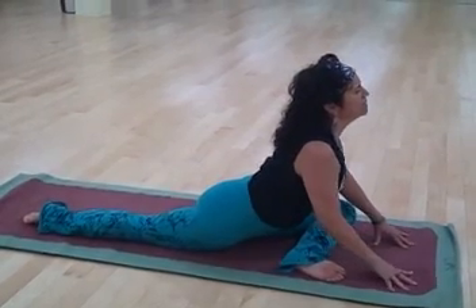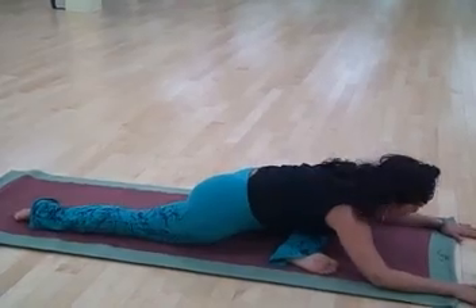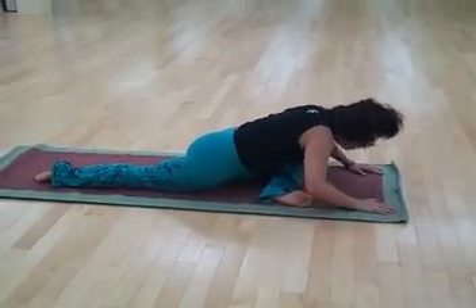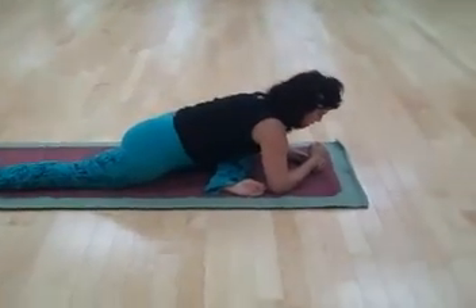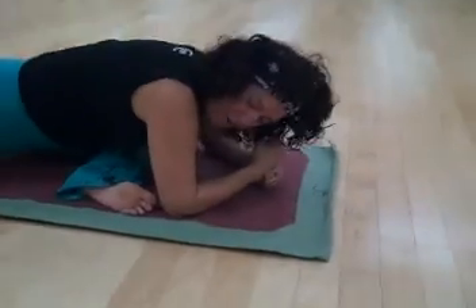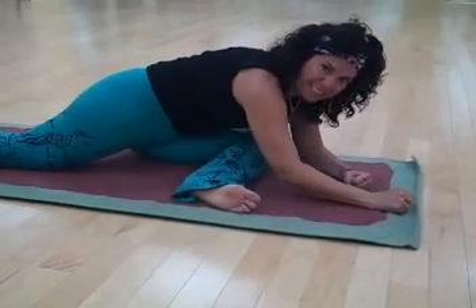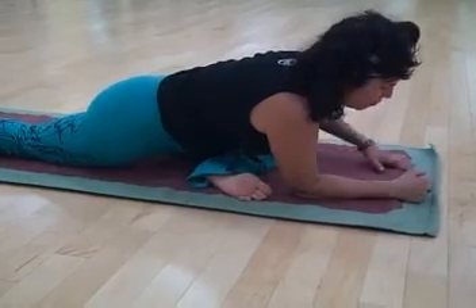Inhaling and then exhaling, sinking down into a comfortable pool. Taking some breaths here. If it's difficult to come all the way down, you can make a place for your head by placing your hands fist upon fist or use a yoga block. We want to resist rotating and moving that back leg and we also want to resist sinking down on the bent leg's hip. So you could also use a booster under that hip.